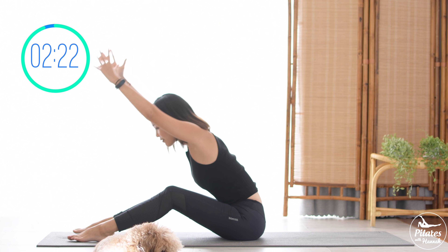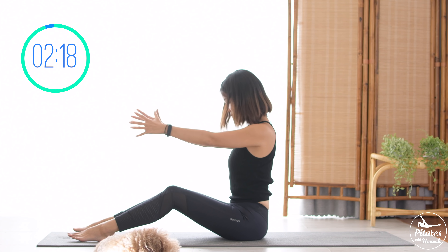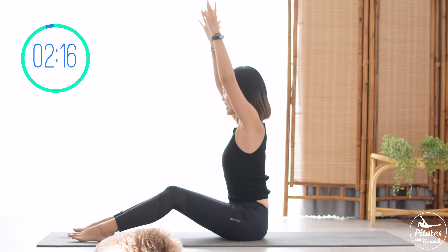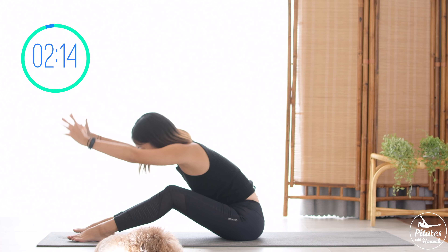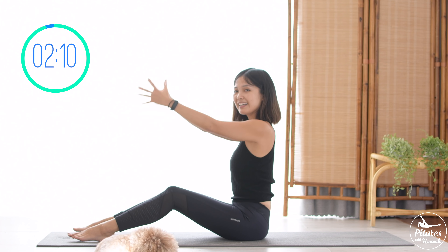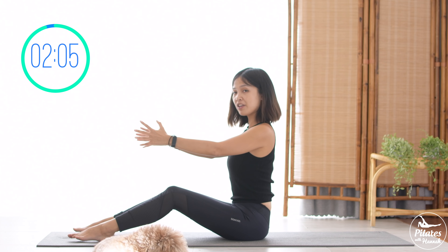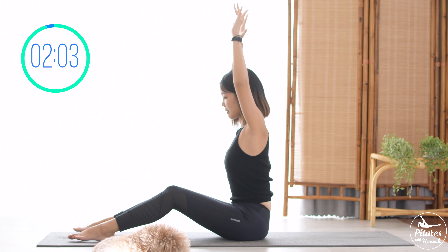Keep breathing, back to center. Three more times with your own breath, to the other side. Two, inhale and exhale to your opposite side. Last one, to the other side, slowly back to center. Hands down, rotate your shoulders and then reverse. Inhale deeply to your nose, close your eyes, lengthen your spine. Exhale deeply to your mouth. Inhale and exhale.